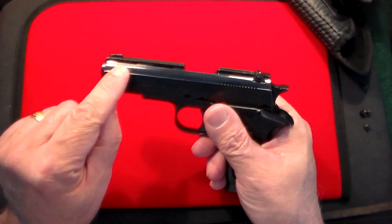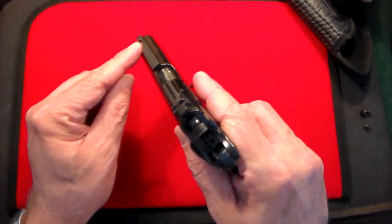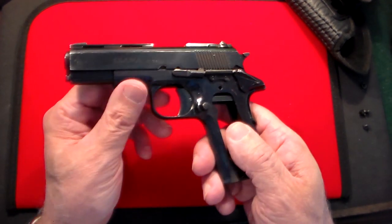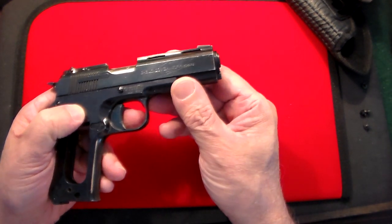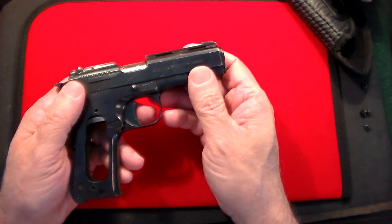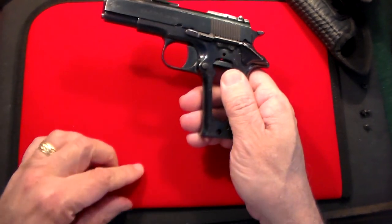It has a vented rib across the top, which is cosmetic and doesn't do anything functional. It has a fixed front sight and adjustable rear sights. On the side it says 'Lama, caliber .380,' and on the other side something in Spanish referencing the manufacturer and 'Espana.' So it's a little beat up, but I got a good deal on it.